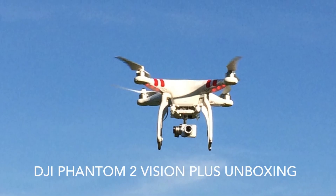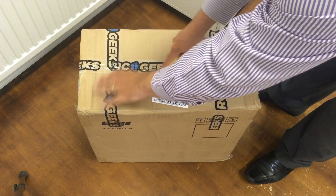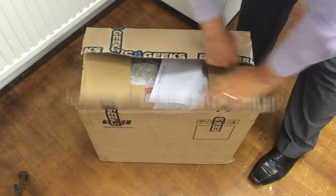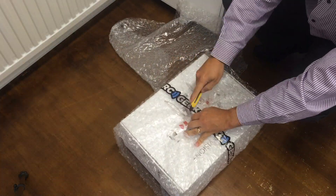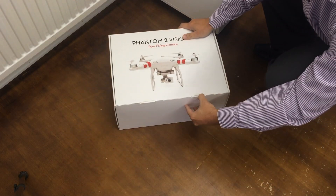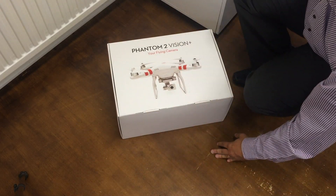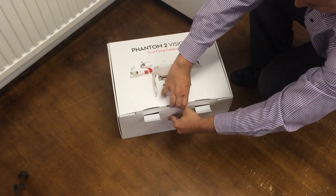Hi folks, it's All Things Tech, and in this video I'm showing you the unboxing of the fantastic DJI Phantom 2 Vision Plus. At the end of this video there's going to be a link to a new channel which is going to show the awesome footage that this machine produces, so please take a look at that. If you like that channel there's going to be lots more similar footage, so please subscribe to that one also. Thanks for watching as always, and please subscribe to All Things Tech.